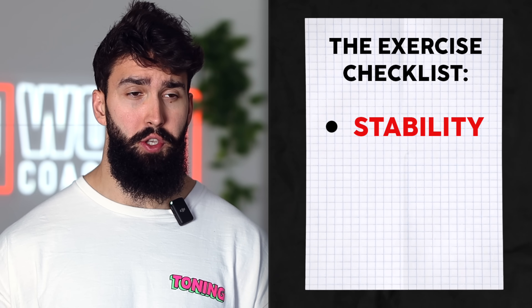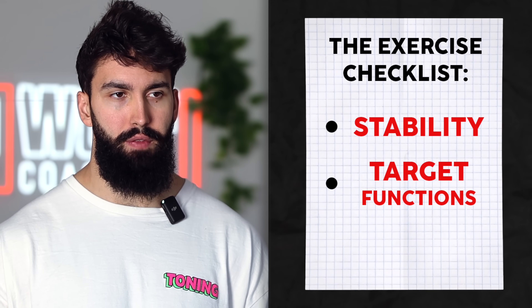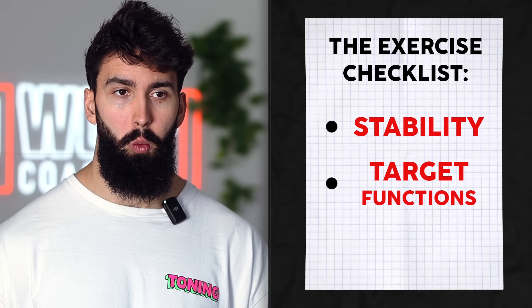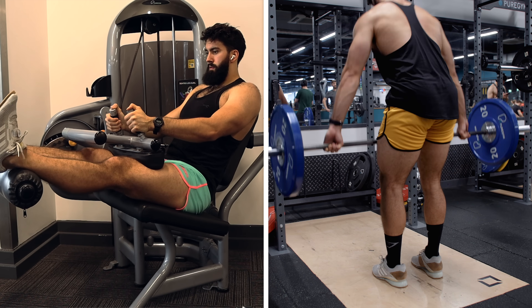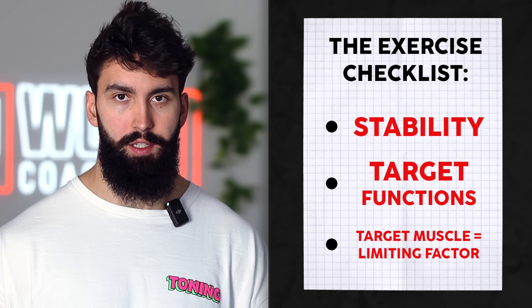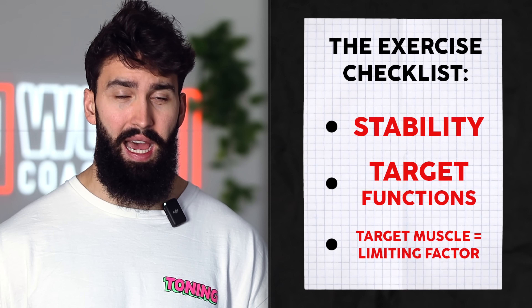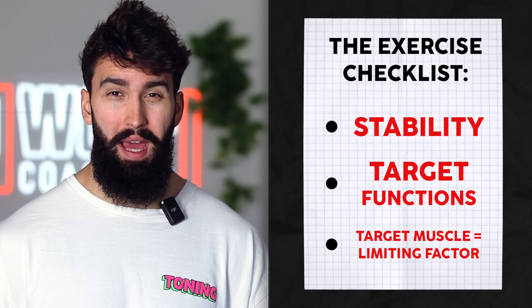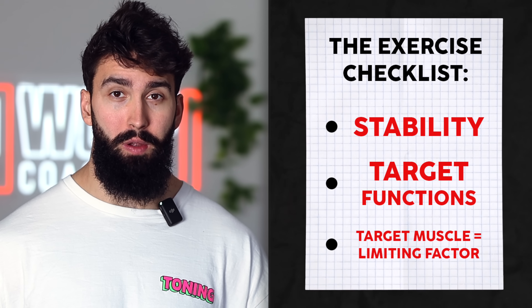The second criterion is that we want to target a specific function of the target muscle. In this case there are two functions: knee flexion and hip extension. Because some of the hamstrings don't actually do hip extension, we want to make sure we have both hip extension and knee flexion to provide a well-rounded growth stimulus. Next, the target muscle should be a limiting factor. If you were doing RDLs for your hamstrings but had to end the set because you could no longer hold onto the bar, the hamstrings wouldn't be the limiting factor — your grip would be. So whatever exercises we do perform, we want to make sure the hamstrings are the limiting factor.